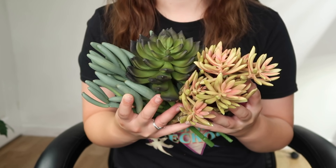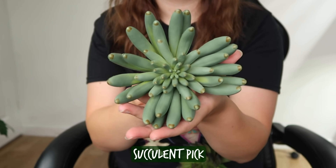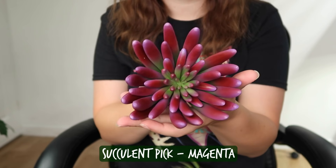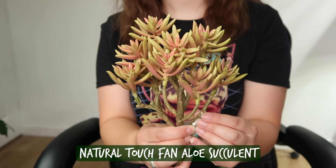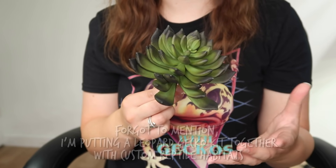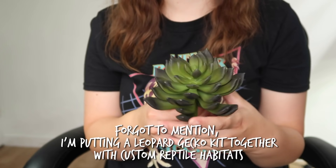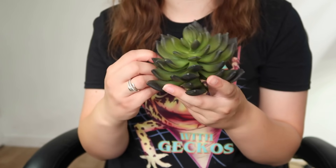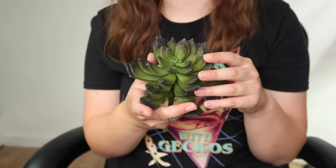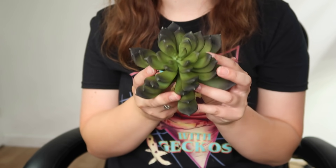Then we have a bunch of succulents. Be sure to let me know in the comments what your favourites are and what you'd love to see in a kit. These are really tough — really nice weight to them. Like, if you put these in with a bearded dragon that might be inclined to nibble on a plant, they wouldn't get away with it because it is nice and tough. I probably won't be able to fit every single plant in the tanks — I want to keep some aside for Mini's upgrade. Let's go and see how these look in the tank.